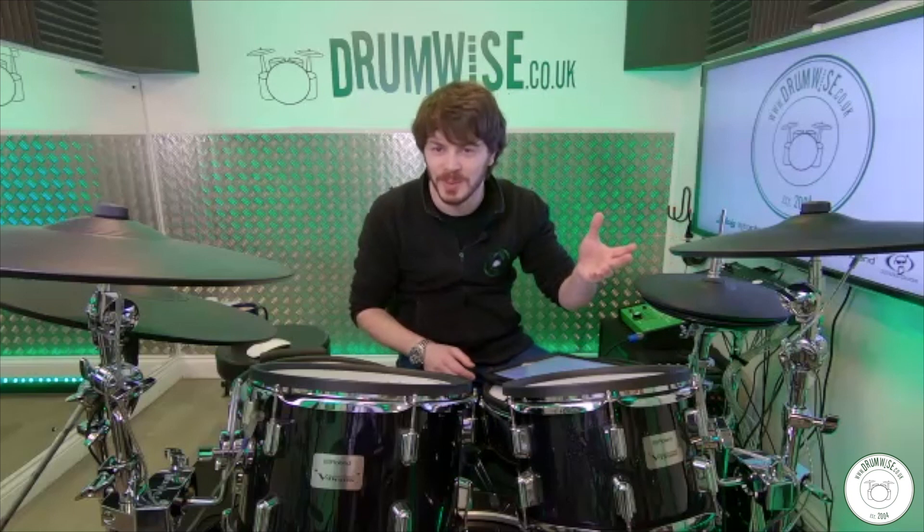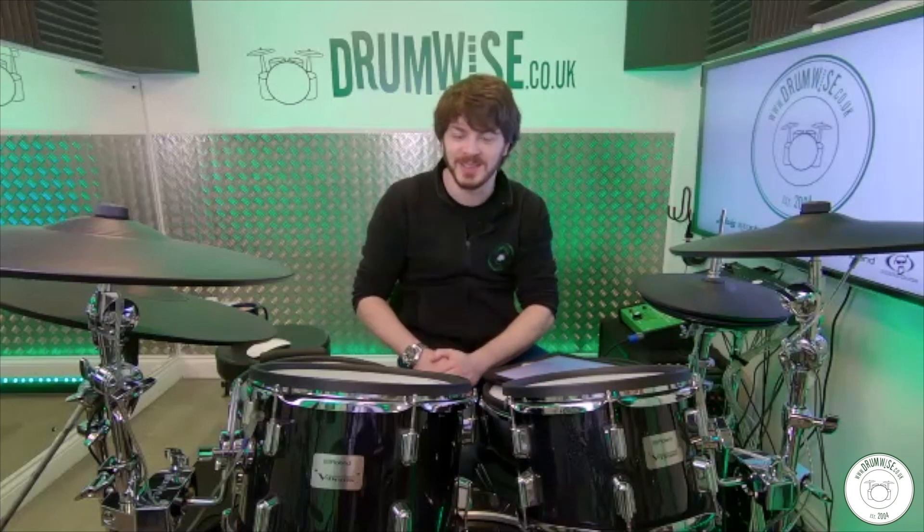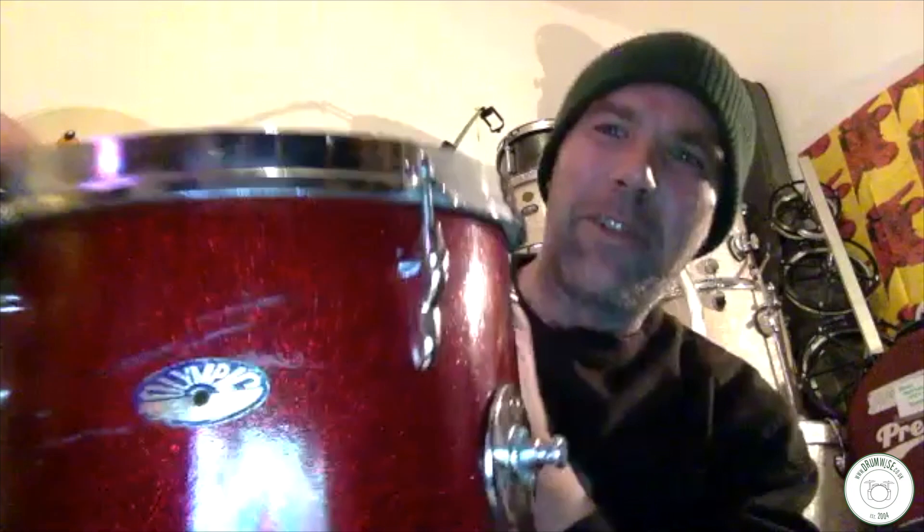It's so cool that your first kit was a Premier Olympic and you've gone on to be a Premier artist. Do you still have your original kit? Unfortunately I don't — I got rid of it for a Mirage, which compared to the Premier Olympic at the time just seemed more modern. But about six months ago I got a replica of the one I had for my 10th birthday, which I have in my studio. That's the original transition badge, so it's basically the same as the one I had when I was 10.